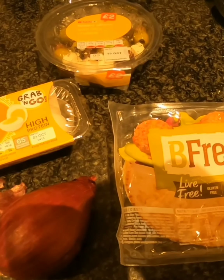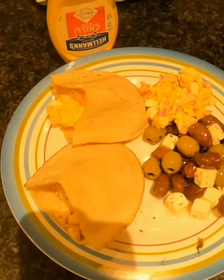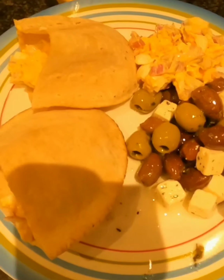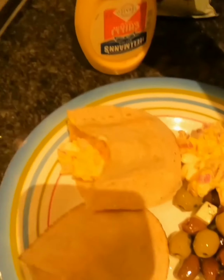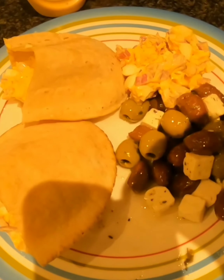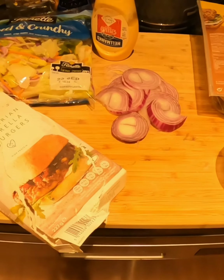This is my lunch today. I've got the gluten-free pita bread with egg mayo — this is a chili one with red onion — and then I've got my olives. This is going to be my lunch for today.